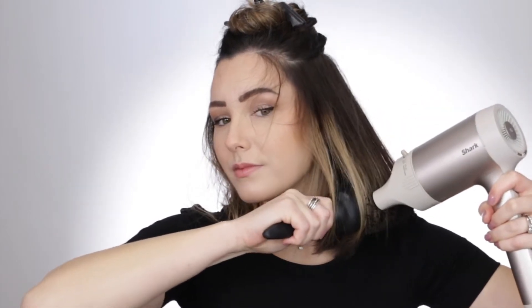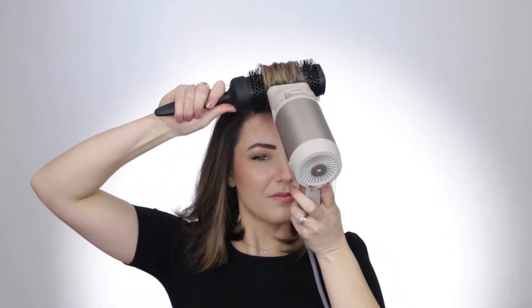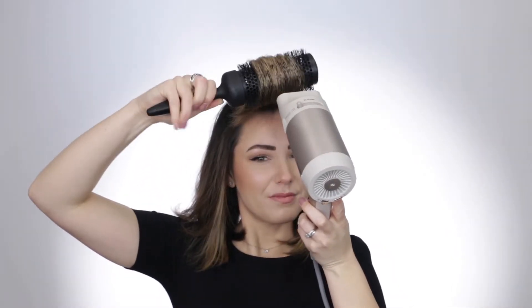I'm going to section my hair and I grab a piece of hair that is not wider than the brush itself. I'm going to put the round brush as close as I can to my root area and then make sure that the airflow from the hair dryer runs the length of the hair. As you're working your way around the hair, make sure that you are lifting at the roots to get the maximum body possible.